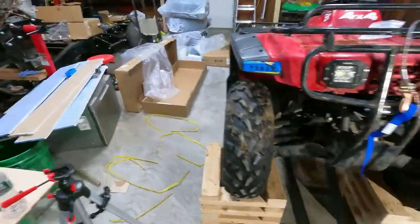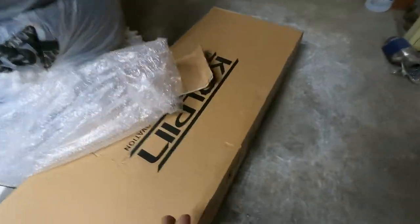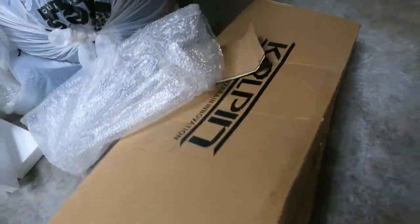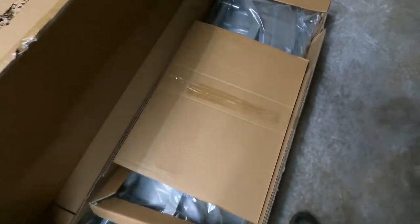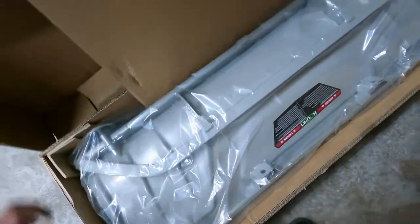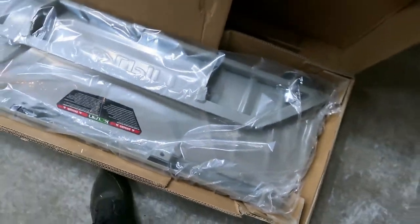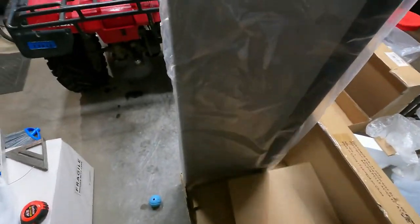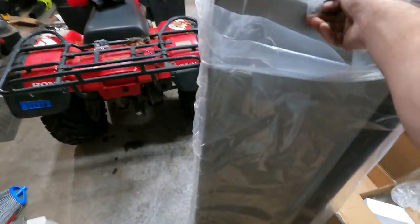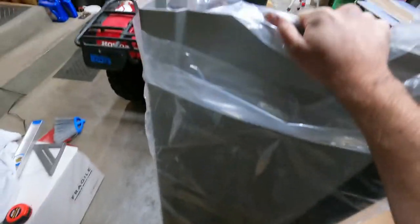We're going to open this box — this is the plow itself. I originally thought when we ordered it that it was going to be black, but it's gray. It'll get the job done. Let me get this thing over to the front and get it hooked up. We got the plow all mounted up — it's looking good.